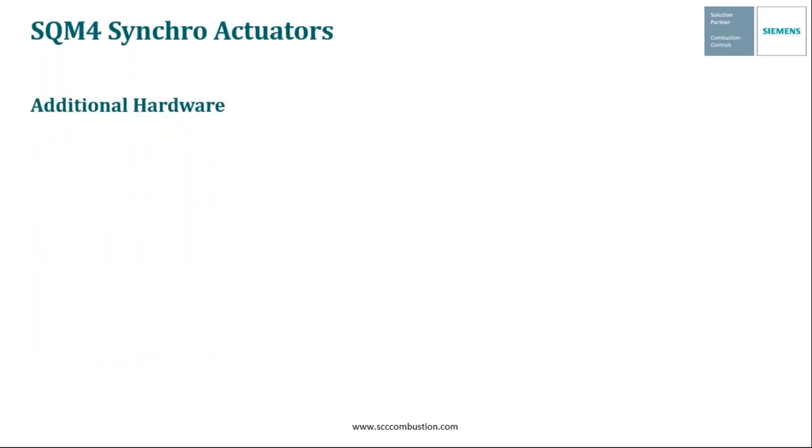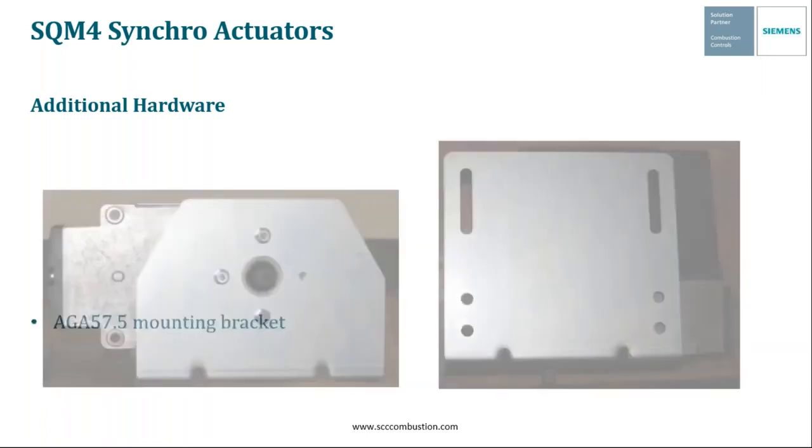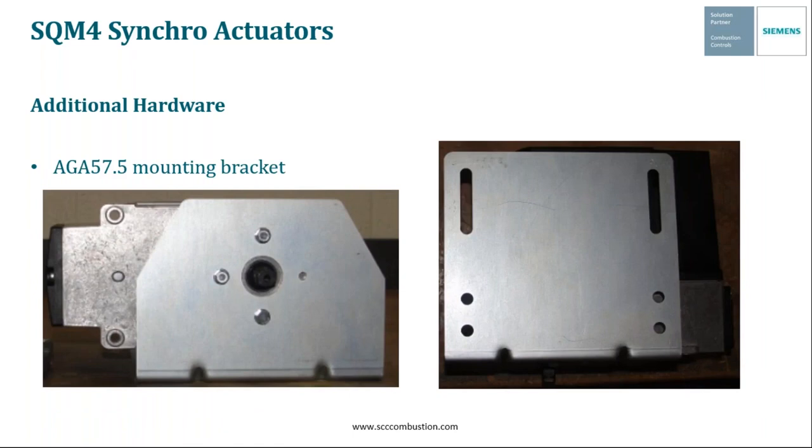The SQM4 Synchro can also use additional hardware — the AGA 57.5 mounting bracket. This mounting bracket can be used to mount any one of our SQM4 actuators in place of some of our competitors' actuators. That concludes the modulating analog input section of the presentation. We've gone into detail on the SQM5 and SQM4, which are really commonly used, and now we're going to dig a bit deeper into some of the parallel positioning actuators.